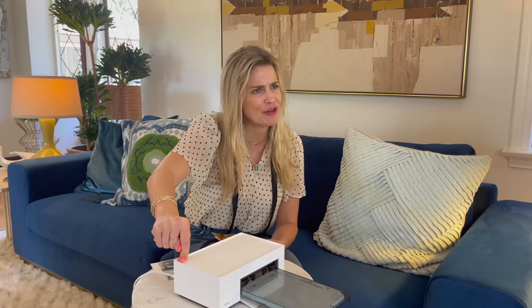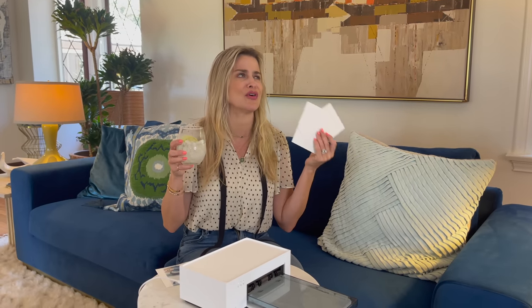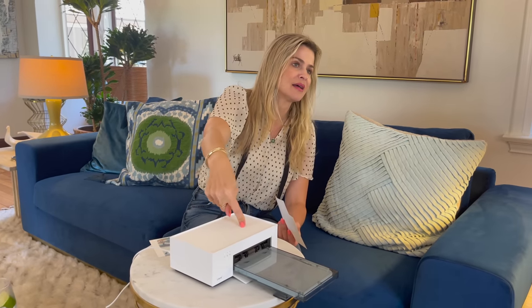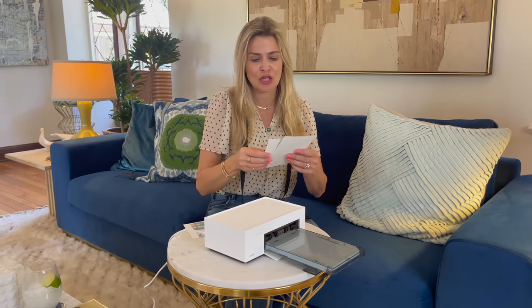Nobody prints photos anymore, right? Nobody does it. But this makes it so easy because I'm always like, I want to print this photo and put it in a frame, but you don't want to walk to a store and get it printed. You can do this in the comfort of anywhere, pretty much, because it's portable. This is going to make people really want to start printing again — printing's back in style, people!